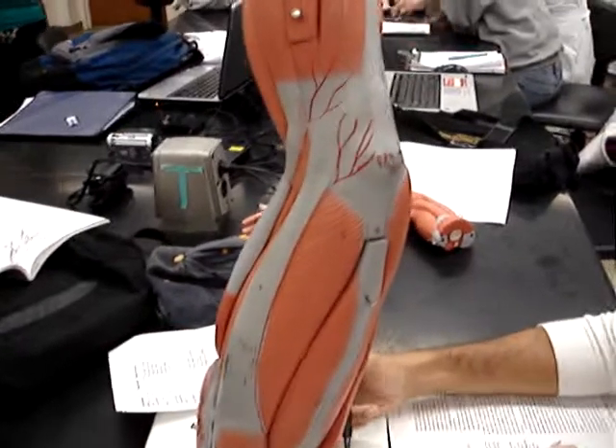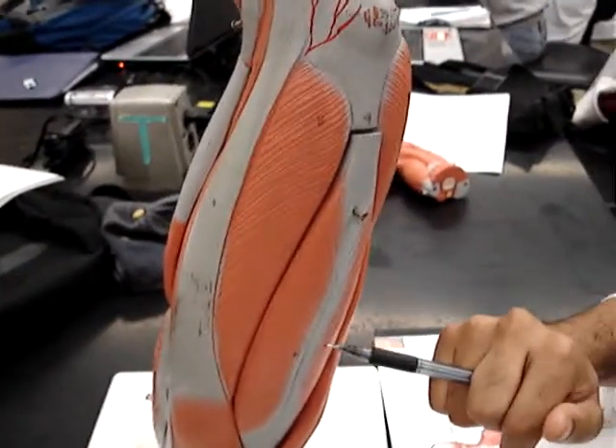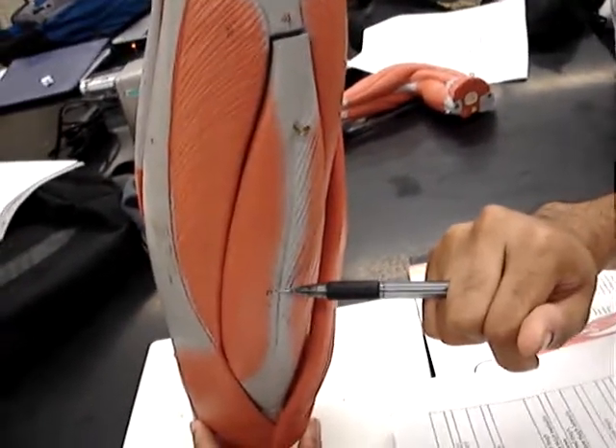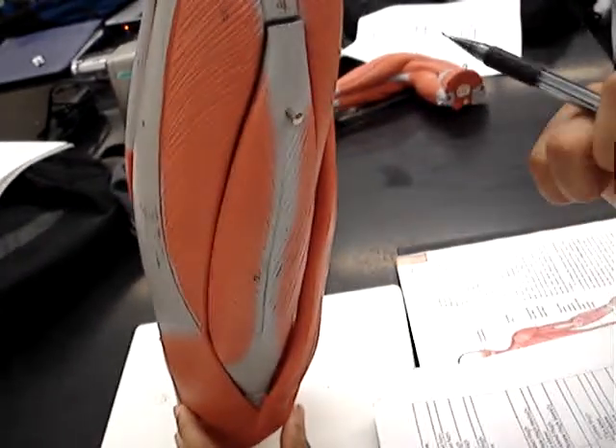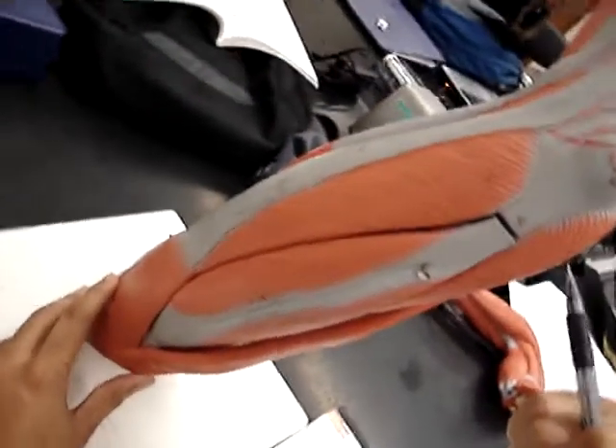Are you ready? Yeah. So first, we have the rectus femoris, number 12 on our list. And then number 10 on our list is the vastus medialis.